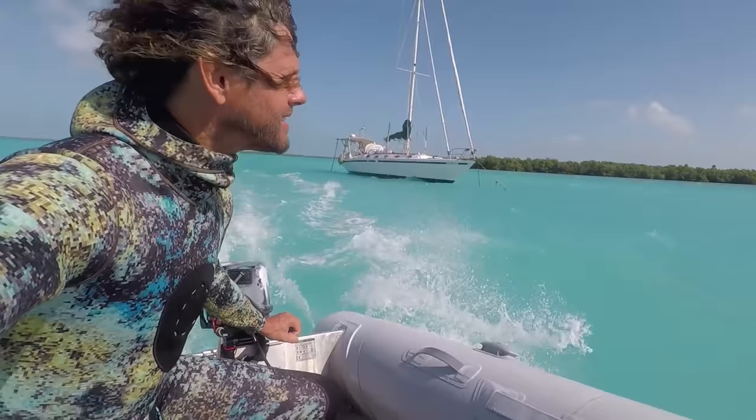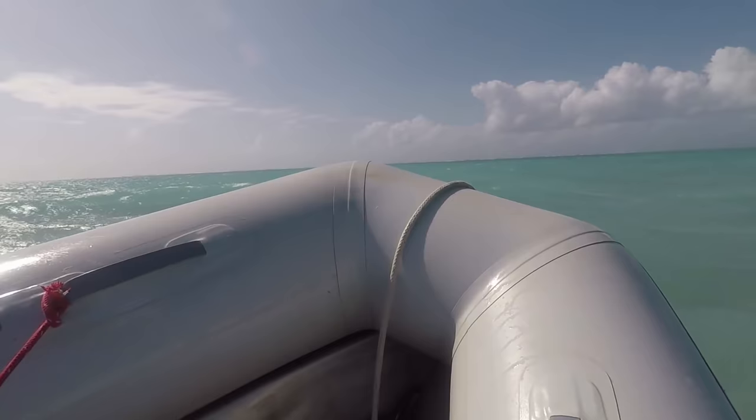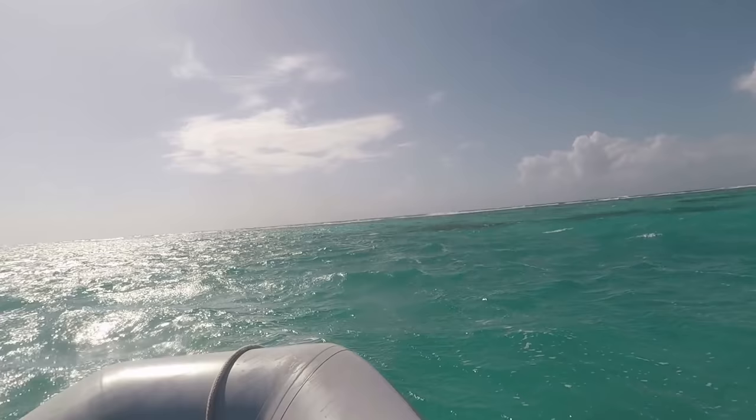Earlier that day when I went spearing it was blowing 20 to 25 knots. There was no way I was going on the outer reef, so it was into the murky shallows we go.